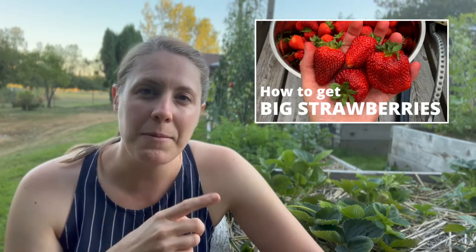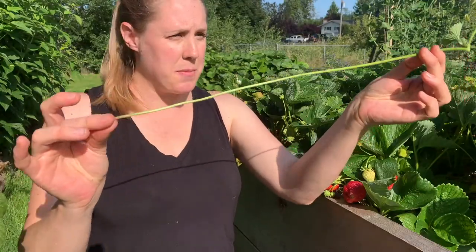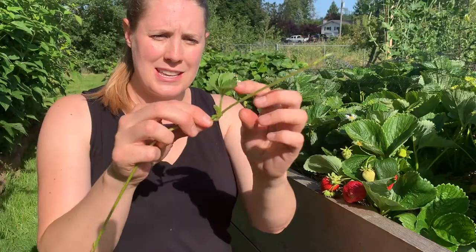Hi, I'm Julie with Thanks for Our Gardens. There is a good chance that if you're here, you might have watched this video I made about two years ago, in which I explain what exactly I did to create big, beautiful strawberries. The key thing I share in that video is pruning off your strawberry runners.